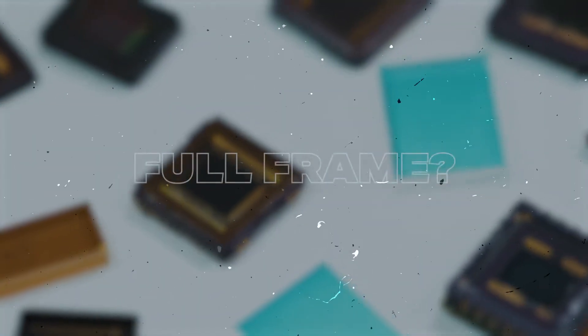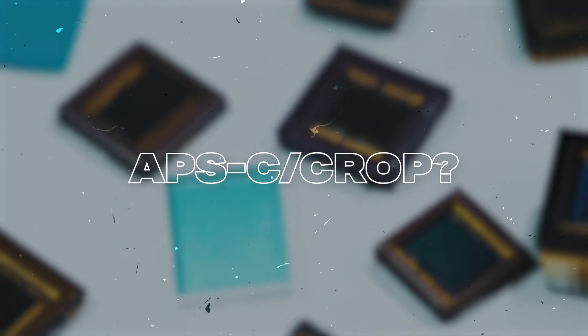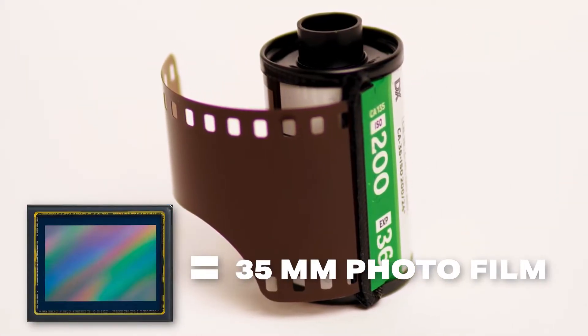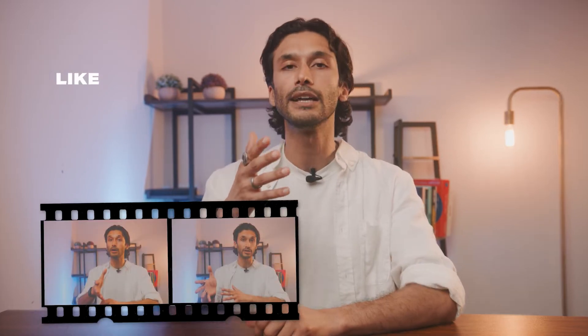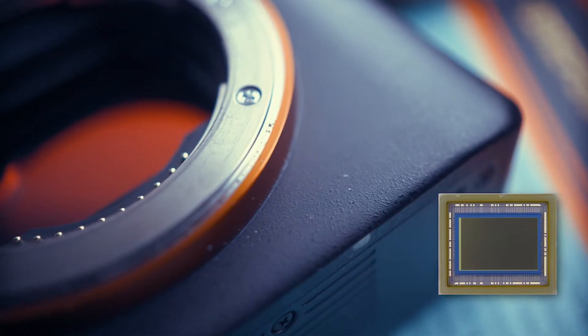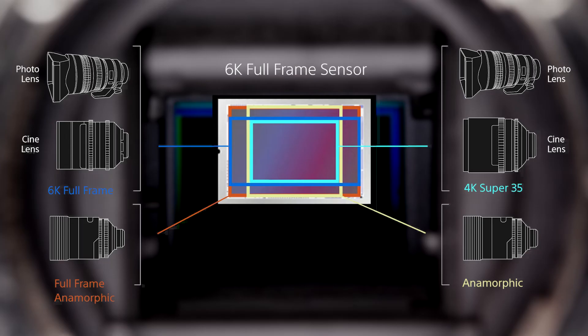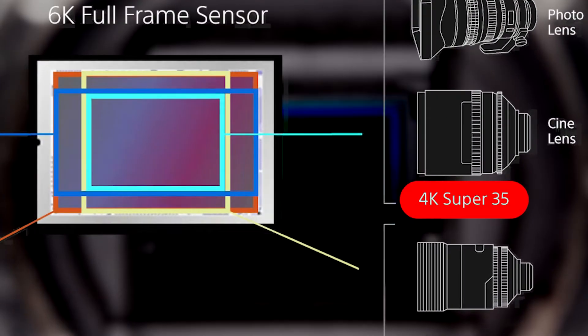What exactly is a full frame sensor, and what is a crop or APS-C sensor? A full frame sensor is about the same size as a 35mm piece of film from a stills camera. Before digital photography, we actually used to shoot photos on plastic film. A crop or APS-C sensor is the size of early digital camera sensors, and that's the standard that has stuck around. An APS-C sensor is also sometimes known as a Super 35 sensor, mainly in video cameras.